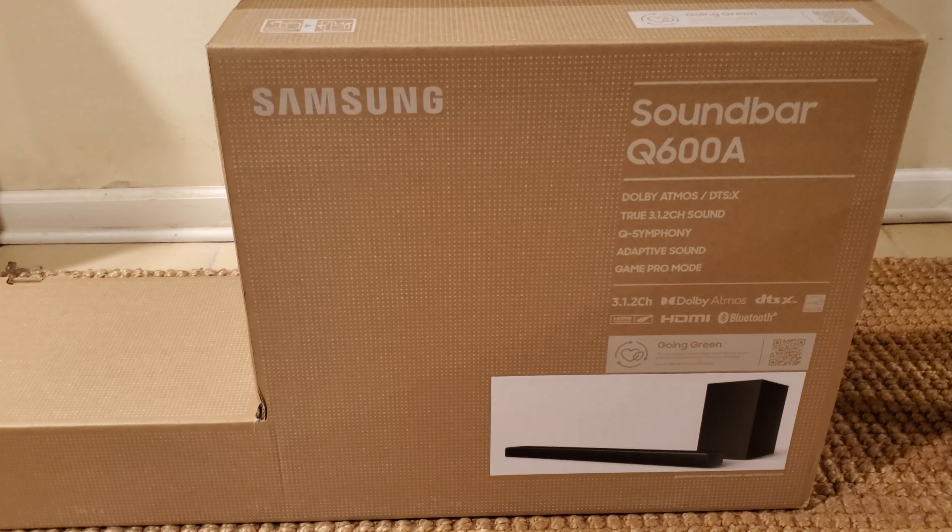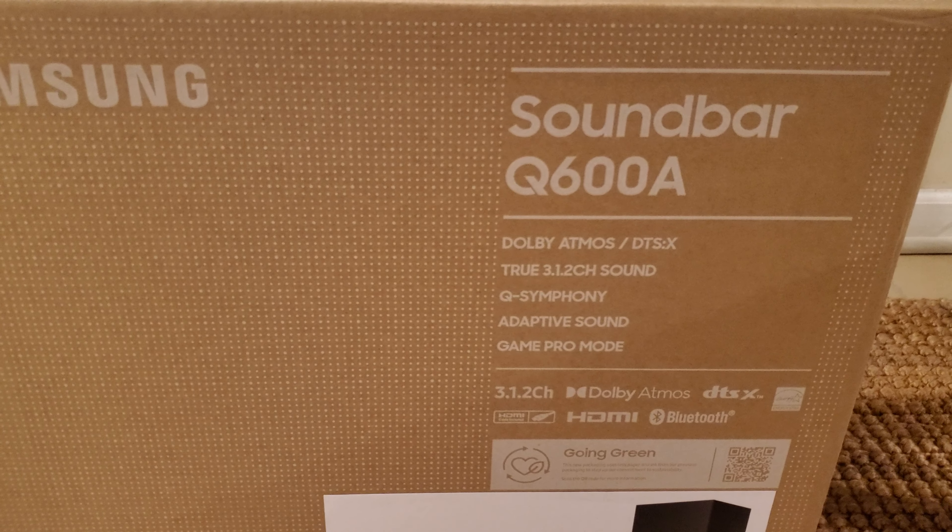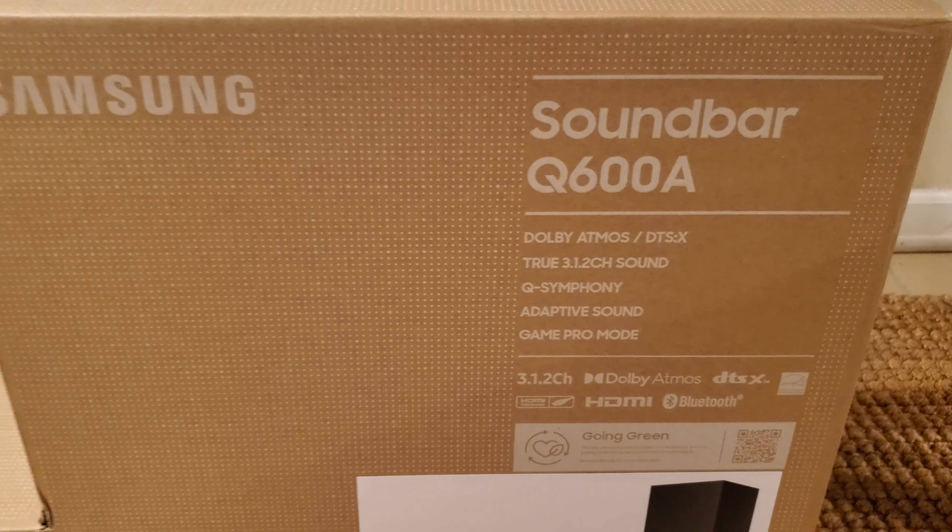Hello and I hope you're doing well. On this video we're gonna look at the Samsung soundbar. The model is Q600A. So let's take a look.